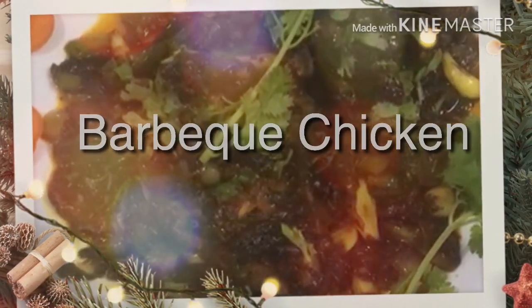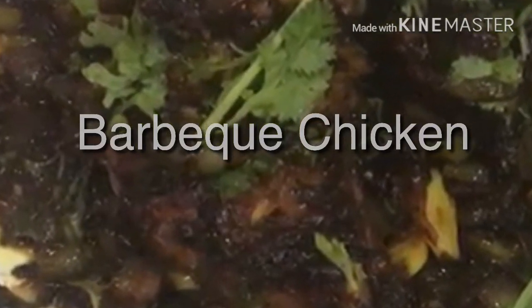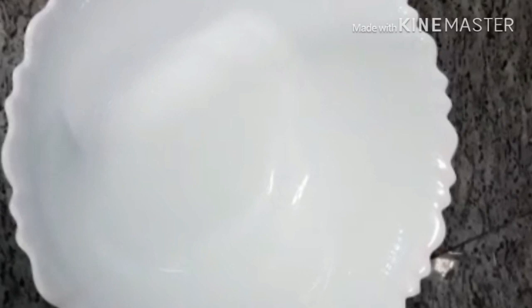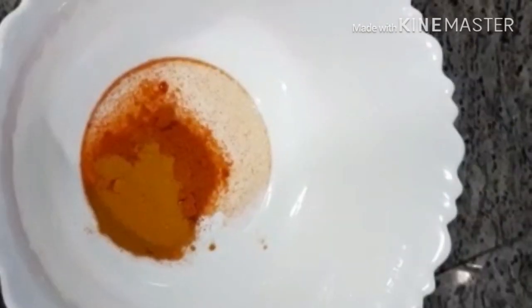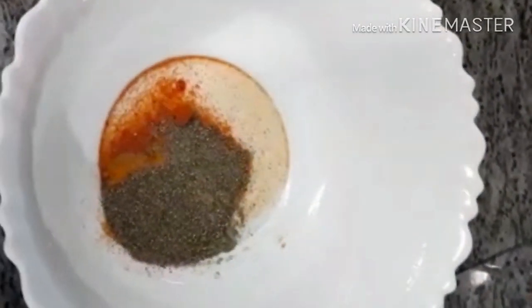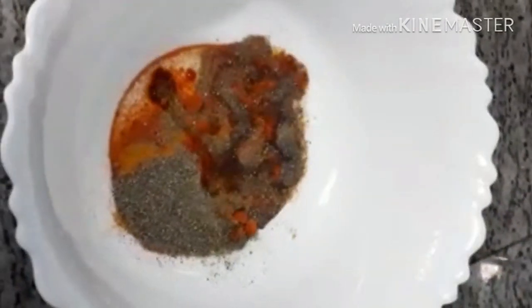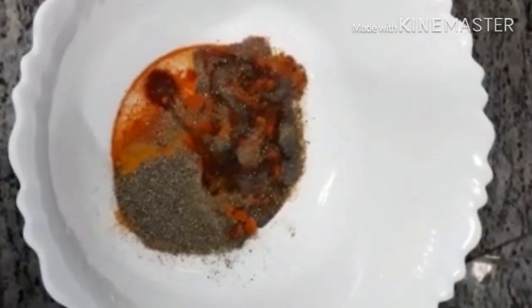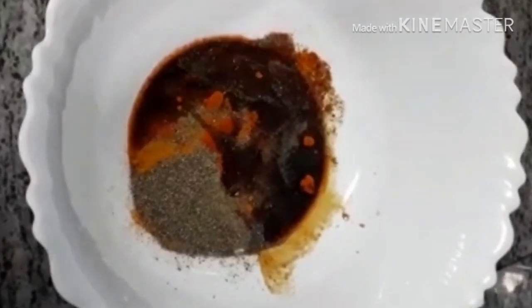This is a special barbecue chicken. I'm going to add the chicken marinade, I'm going to add the masala marinade. We have a teaspoon of tea, I'm going to add 3 teaspoons of tea, then 1 teaspoon of tea. I'm going to add a little soy sauce — it has 2 teaspoons of soy sauce — then 1 teaspoon of soy sauce and 1 teaspoon of vinegar.